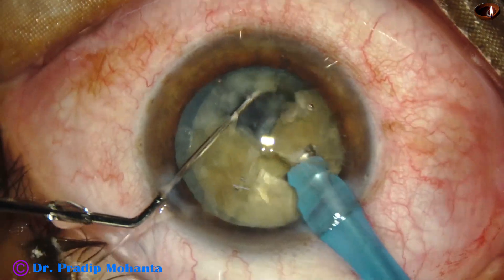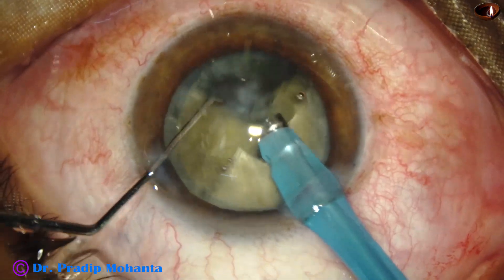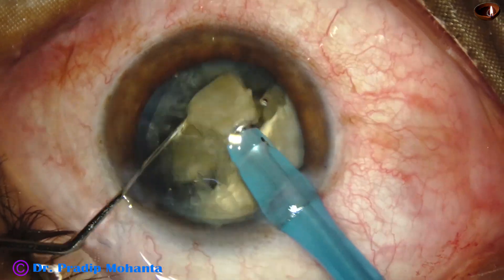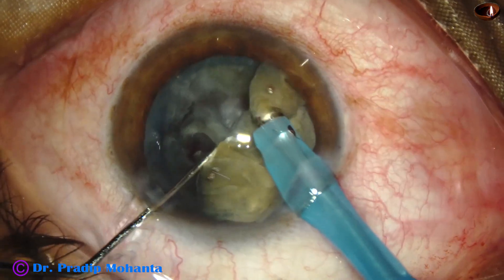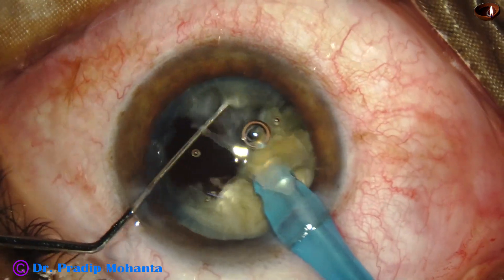And now each large fragment is pulled to the center of the anterior chamber at the iris plane and it is emulsified. Each large fragment is subdivided into smaller pieces by the chopper.